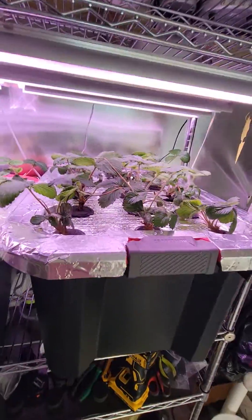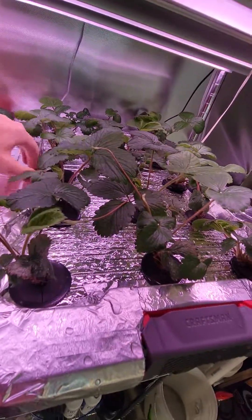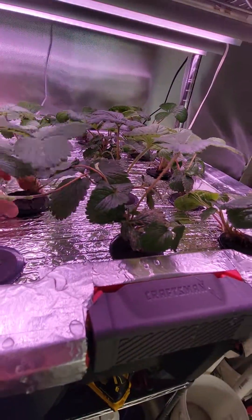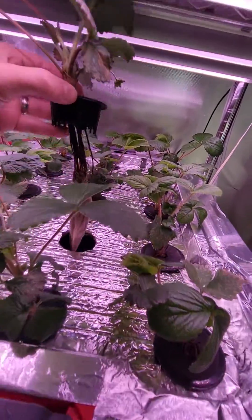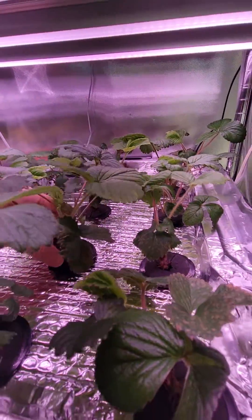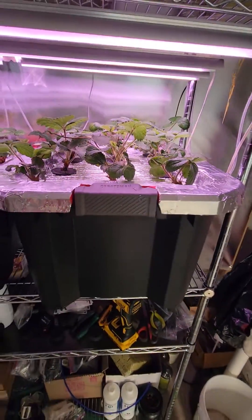I can't wait to see what these look like when they start producing. Pretty much all of them have nice white roots on them. That's a 20 gallon tote.